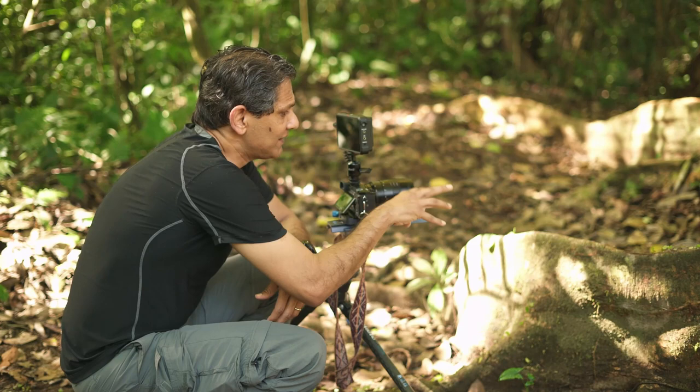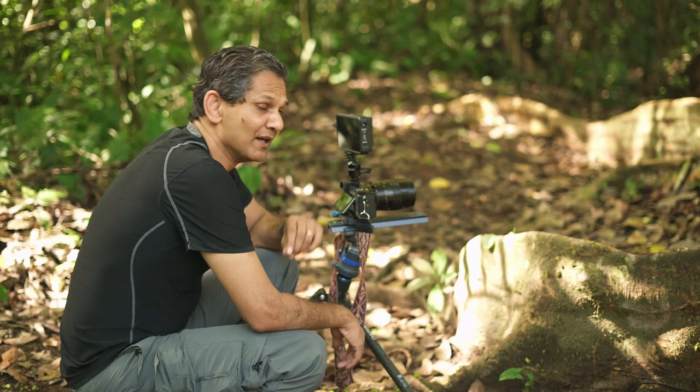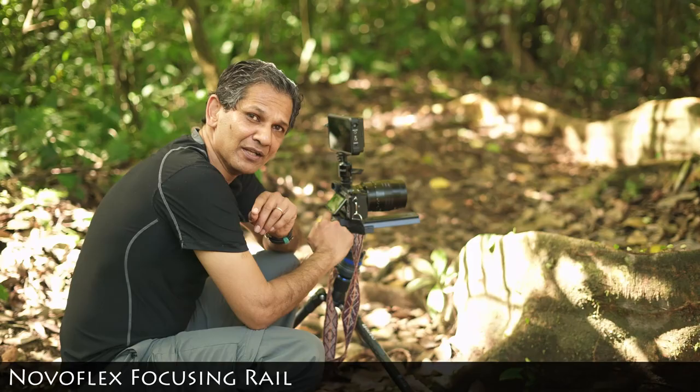When I'm this close to my subject, one of the things that is crucial is my focus. I can adjust my focusing ring on my Lensbaby lens, but I'm also using something really special to help me focus, and that is this focusing rail.